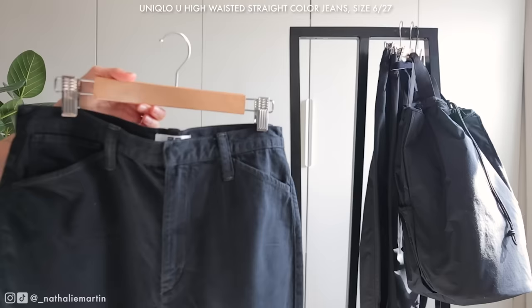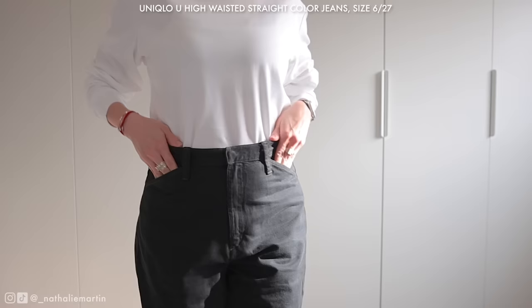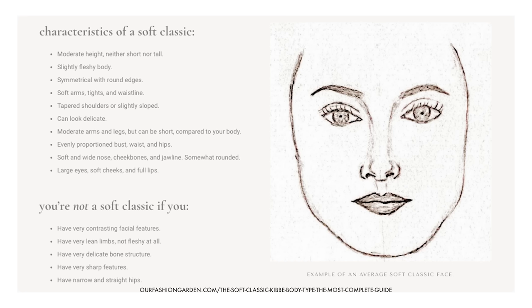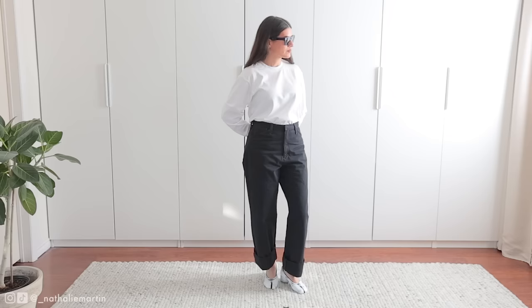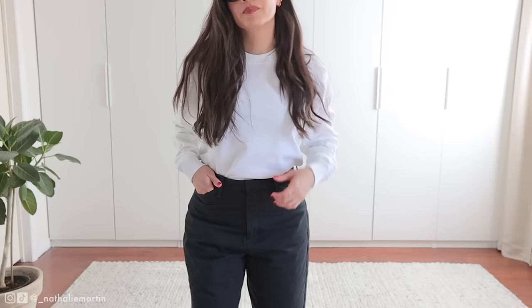Next we have the cotton jeans from Uniqlo U. I ordered online and accidentally got a size 27 instead of a size 26, but I'm really glad I did because I love the fit. My Kibbe body type is a soft classic, so I have curves and an hourglass figure — a lot of pants fit me wrong around the hips. Sizing up really helped here; I have more room and it feels comfortable. If you have narrow hips or aren't as curvy, go true to size, but if you're on the curvier side you might want to size up.